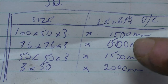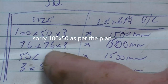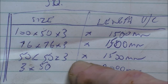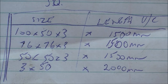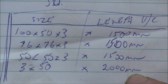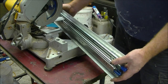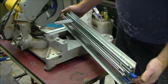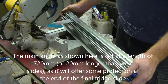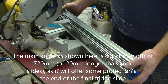Here are the cut lengths. We need 100x100x3 — 1.5 metres. 76x76x3 — again 1.5 metres. 50x50x3 — again 1.5 metres. And 3x50 strapping — I've bought 2 metres of that, which will just go for the brace along the floor. I've already cut both brackets for the first slide holder, cut at 720mm.